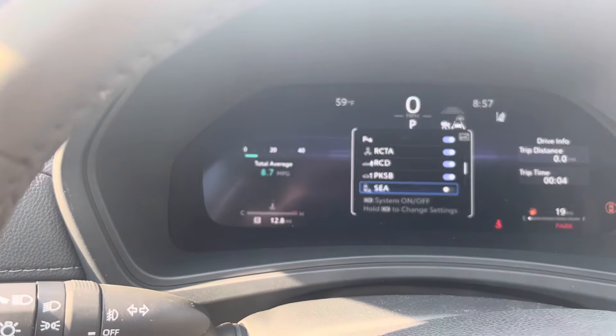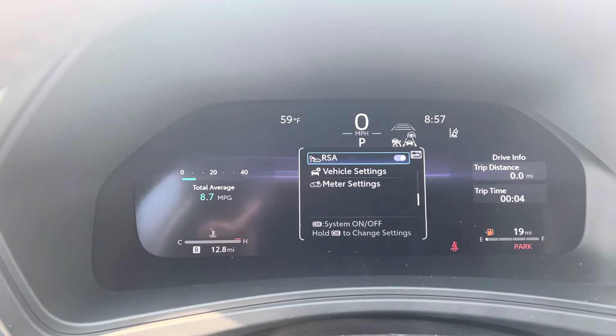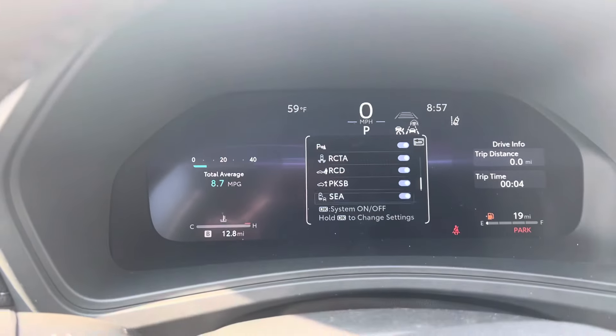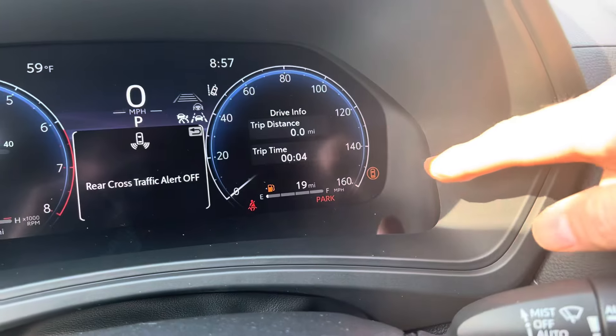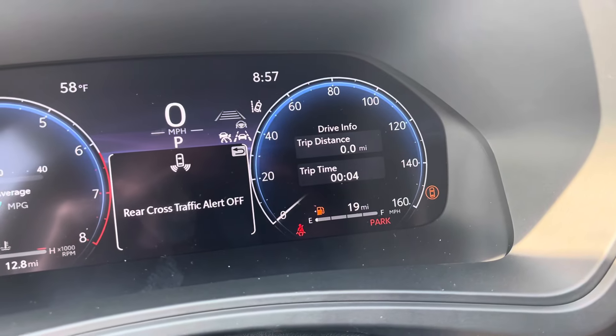So all of those — if any of these four are toggled to the off position, you're going to get this weird little symbol showing up and it's going to stay there. Road sun assist — nope, that doesn't. So if any of these four are turned off, you're going to get this weird little symbol. Make sure that all of your safety features are on and that little picture of the car with the circle around it will go away.